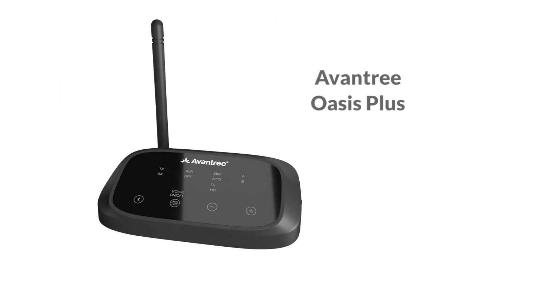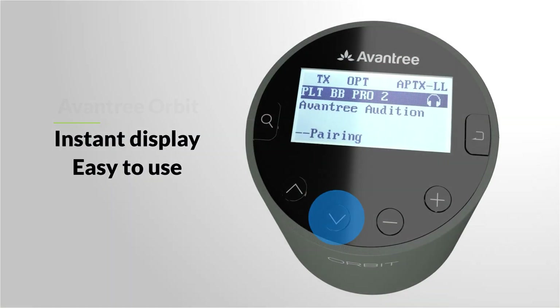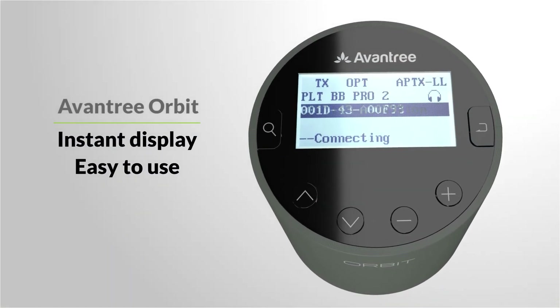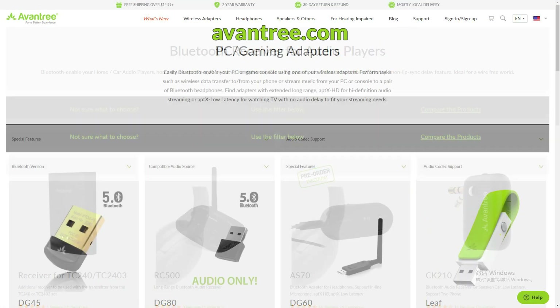Or models that'll work alongside your existing external speakers, so other people in your household can still hear the TV. Or ones that come with a display screen so you know exactly what you're doing. There is always a perfect Bluetooth transmitter that'll fit your need.